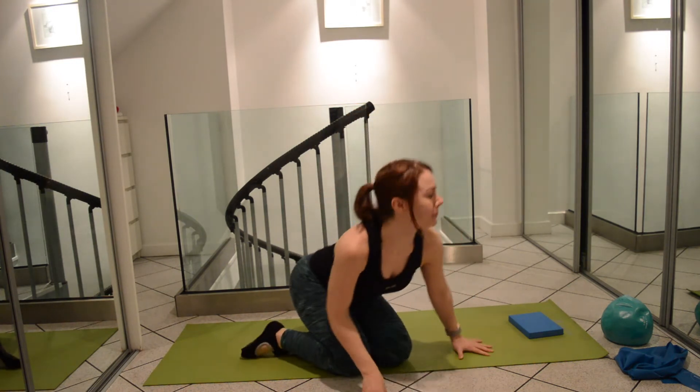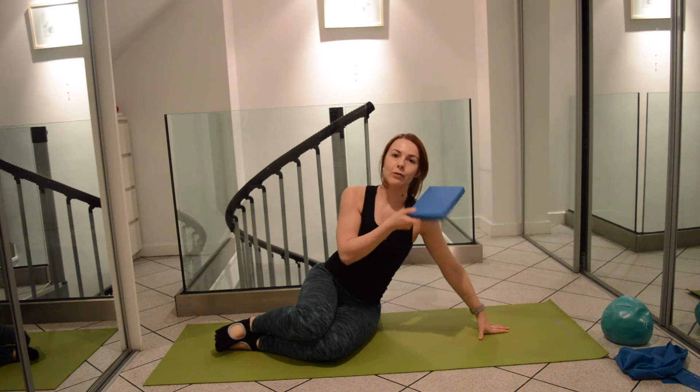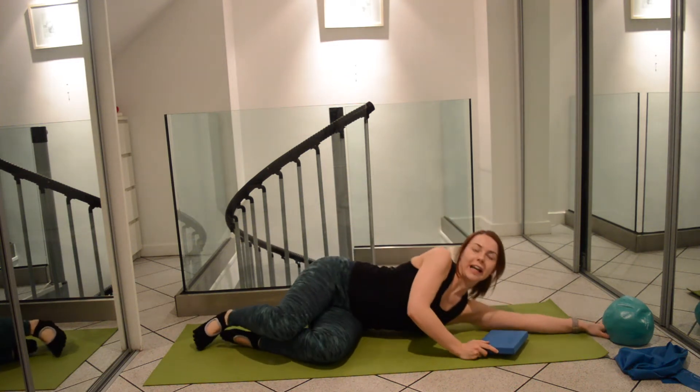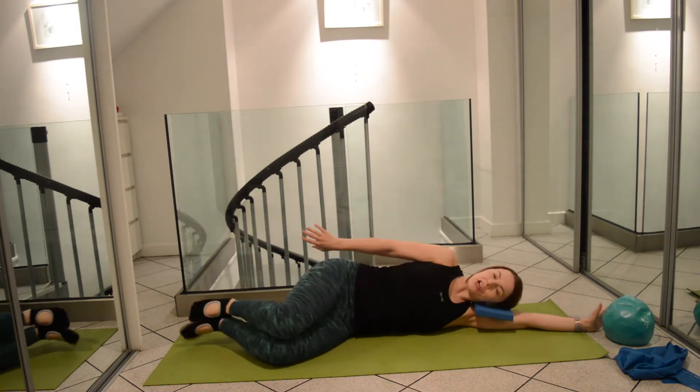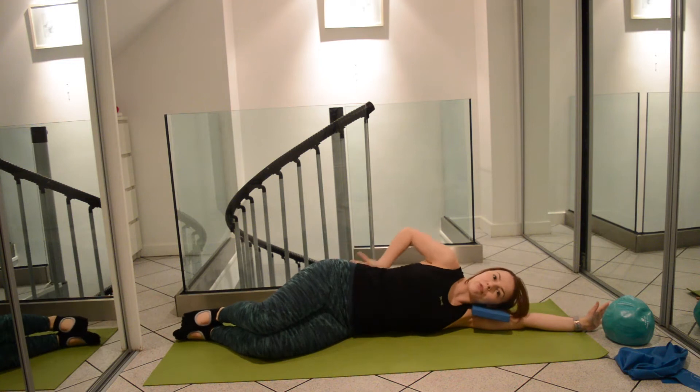We're going to start in side lying and use a head block or a rolled up towel just to support your neck. Imagine that you're lying against a brick wall and you've got contact with that wall at your feet, your hips, and throughout the back.